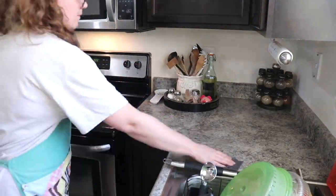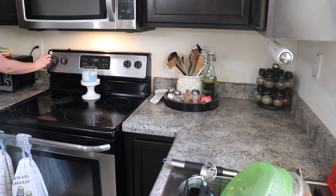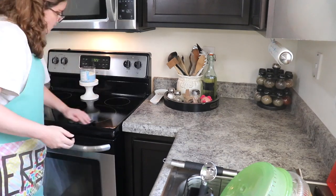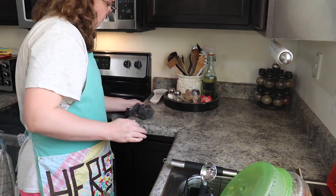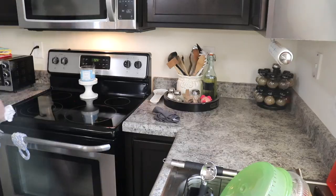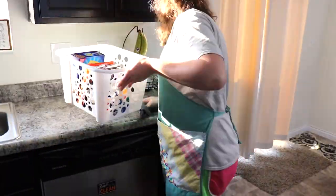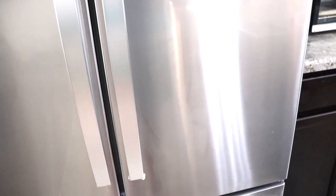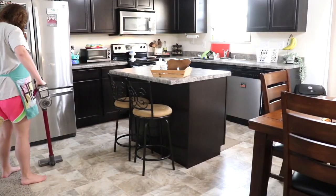Now that the dishes are done and the sink is all nice and clean, it's time to go ahead and wipe off the stove as well as the rest of the countertops. I've also tried to be more thoughtful about wiping off the handles of our fridge. I don't do it that often, to be honest, just because we don't have little kids, so we don't have sticky fingers. But with things going on right now, and just in general since it makes it look nicer, I try to do it more often.